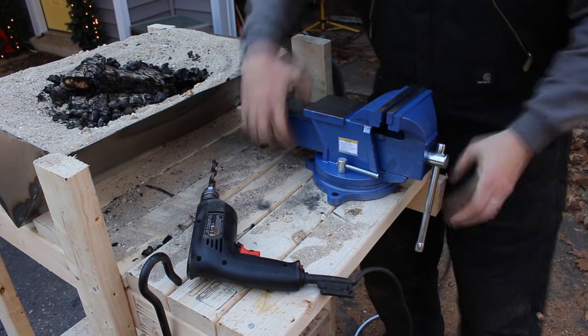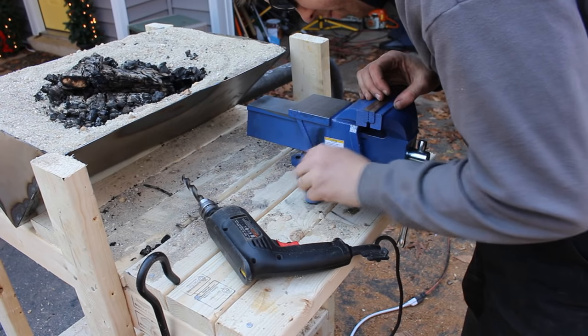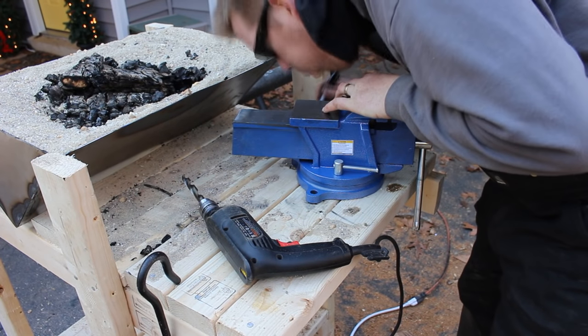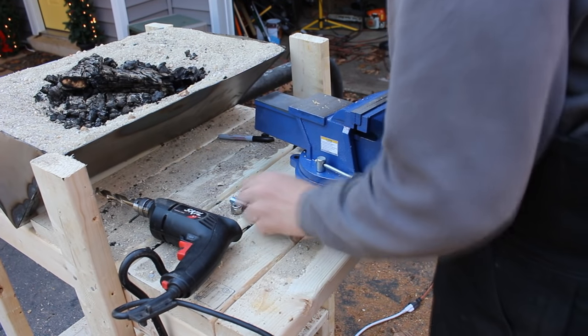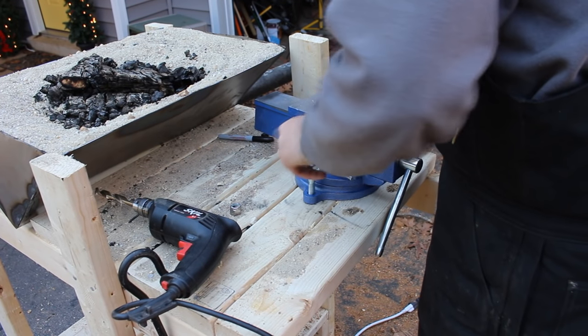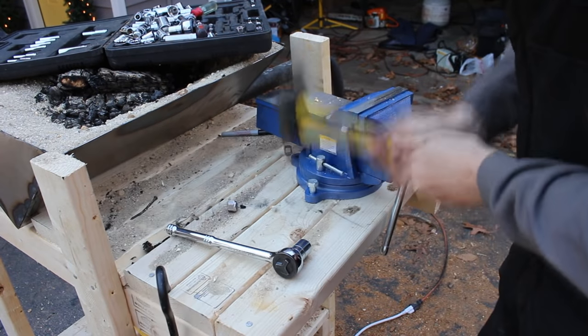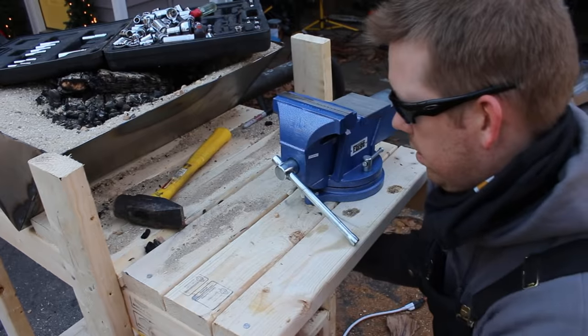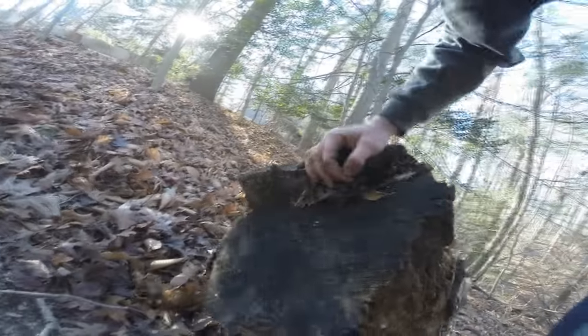This is a $35 vise I got at Harbor Freight. I put it on the bench, mark the half-inch holes with a Sharpie, drill them out with a half-inch drill bit, then use two-and-a-half-inch long, half-inch diameter machine screws with lock nuts — just pound them through, tighten it up, and we're good to go. Then I went through the woods to look for a piece of oak for my anvil — I think this might do the trick.